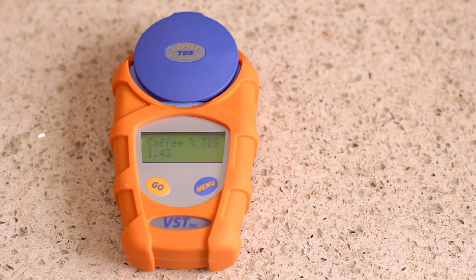Today I'm going to show you the basics of using a refractometer to measure the strength of your coffee, and then we're going to look at how we use that to calculate our extraction percentage. A refractometer is a tool that measures the strength of your coffee and gives you a number called TDS, which is total dissolved solids. The higher the TDS, the stronger your coffee is; the lower the TDS, the weaker your coffee is. If you have a cup of coffee with a TDS of 1.4, that's telling you that 1.4% of the stuff in that cup is dissolved coffee solids and the remaining 98.6% is basically water.